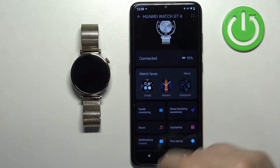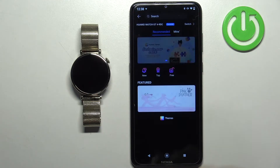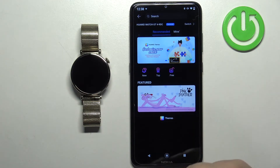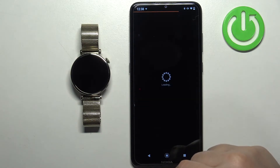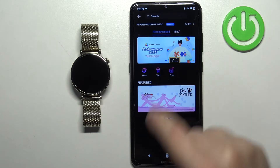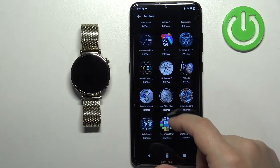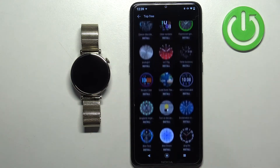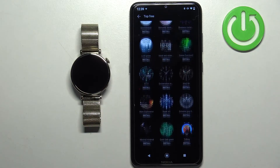Once you see the watch faces category, tap on more. The watch face store will load some watch faces. You can tap on, for example, the free category. It will load the available watch faces that you can download and install on your watch.